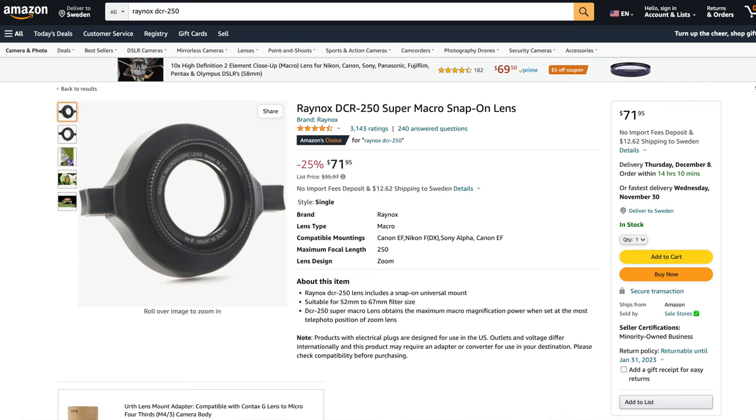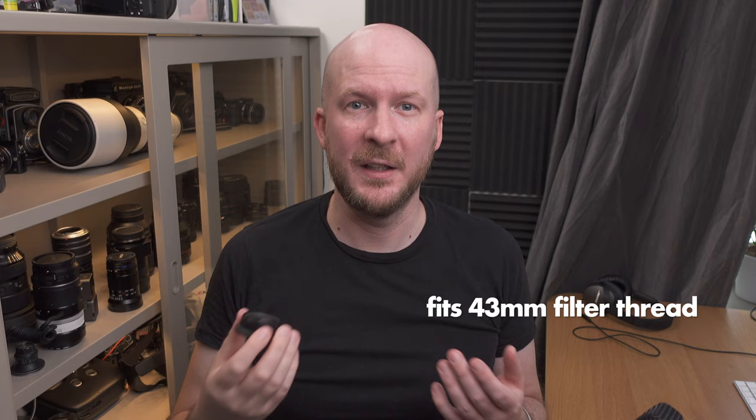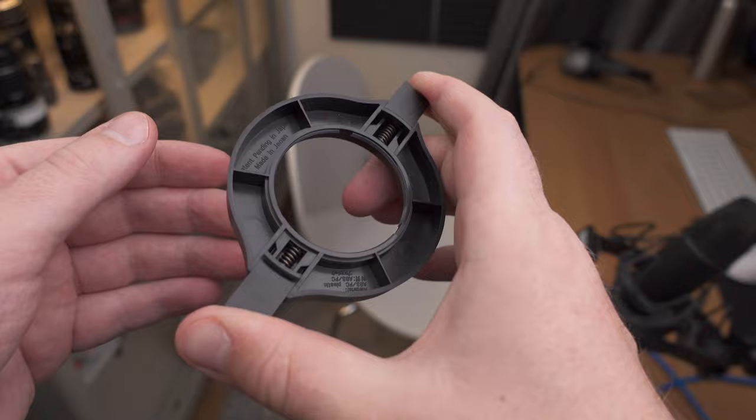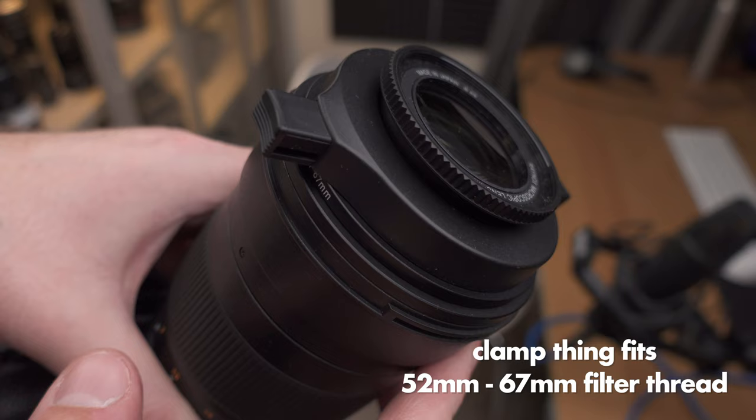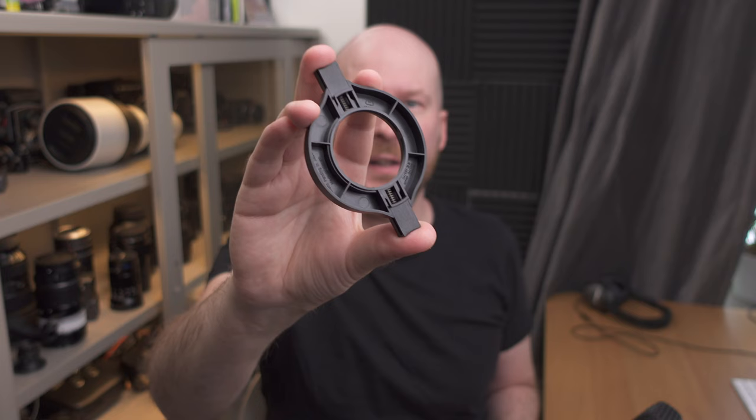First, some basic facts. This lens comes in at around $70, so it's not super expensive. On the back there's a 43mm thread so you can screw it directly onto your lens if you have a 43mm filter thread or step-down rings to that. When you order the DCR250 you also get a clamp adapter which makes it possible to clamp it onto bigger filter threads than 43mm. You then put the Raynox in the middle and screw it in.